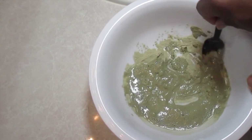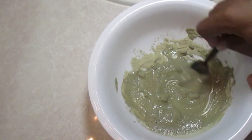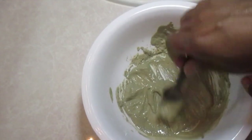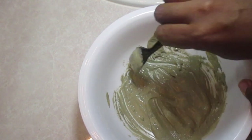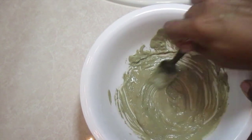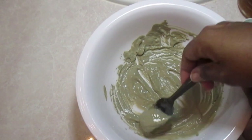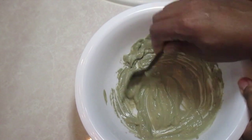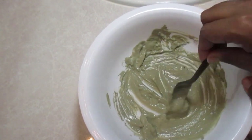I mix, mix, mix, but I'm not going to make you watch the whole mixing process. This is how it looks after I've taken out all the lumps and smashed it with the back of the spoon — you just want to make sure it's smooth. It should be able to fall off the spoon but not be too thin. Do you see that? That's what you want.